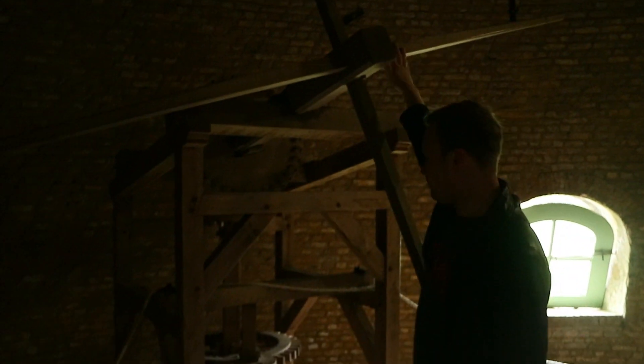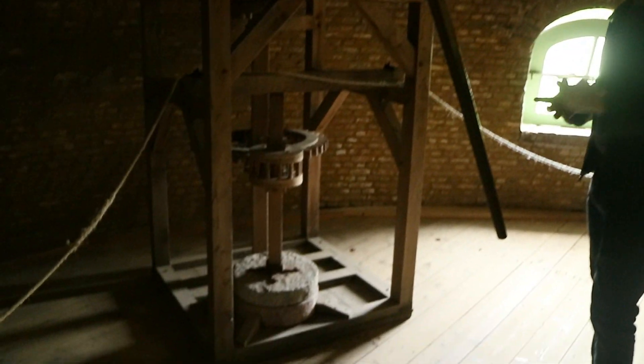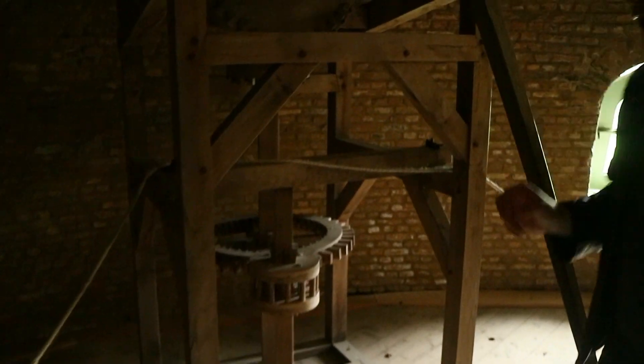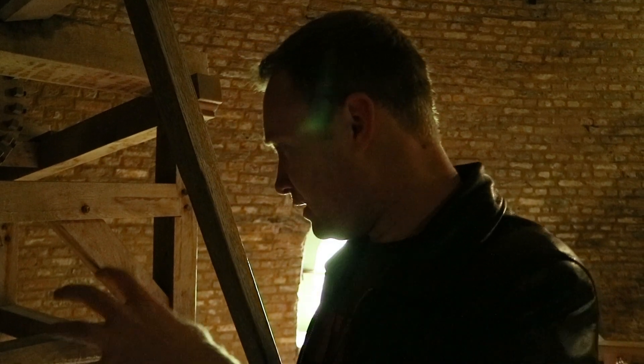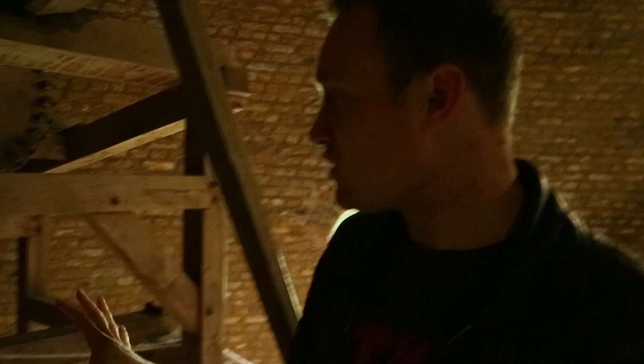These are the blades of the windmill, and inside you can see an approximation of what the mechanism would look like. Something to note is that even though this is complex and really amazing, all of the mills that we've looked at so far have had far more gears — they've had camshafts, gears that move in and out of place so you can engage and disengage different pieces of machinery. So this is just the simplified and stripped-down version of what we've been seeing in all of these mills.